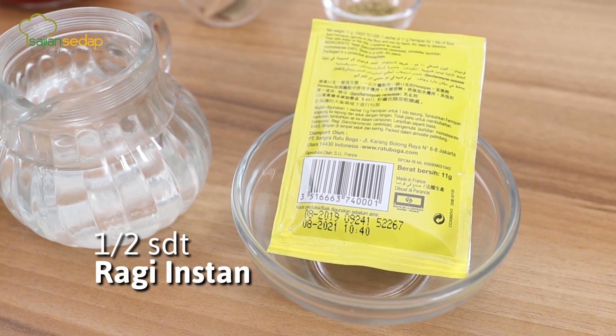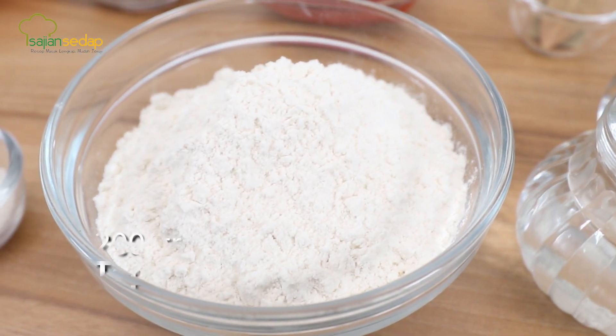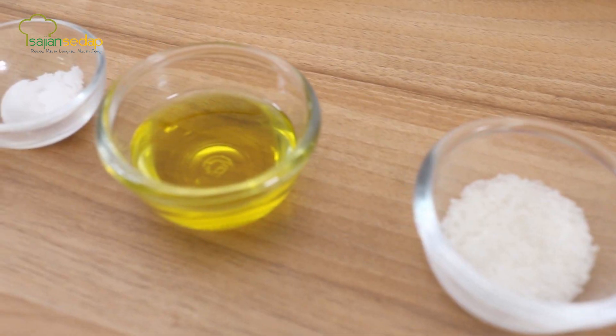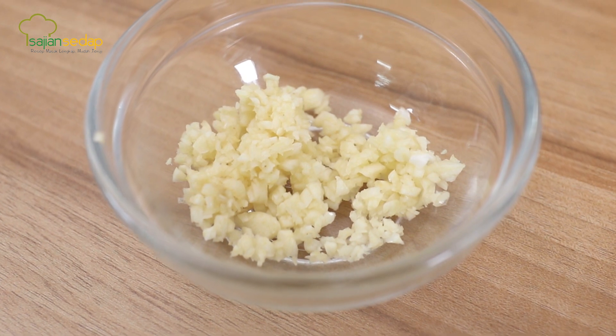Untuk bahan kulitnya, kita menggunakan setengah sendok teh ragi instan, 130 ml air hangat, 200 gram tepung terigu protein tinggi, setengah sendok makan gula pasir, satu sendok makan minyak zaitun, dan setengah sendok teh garam.